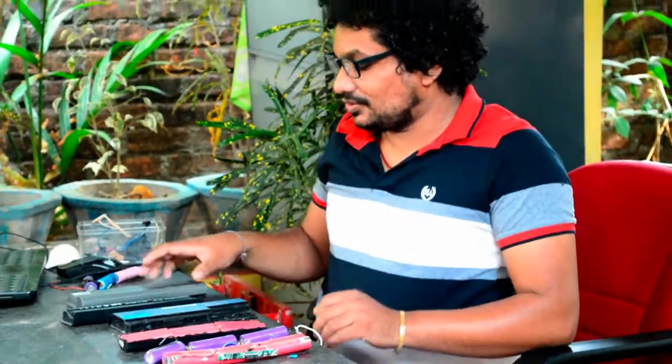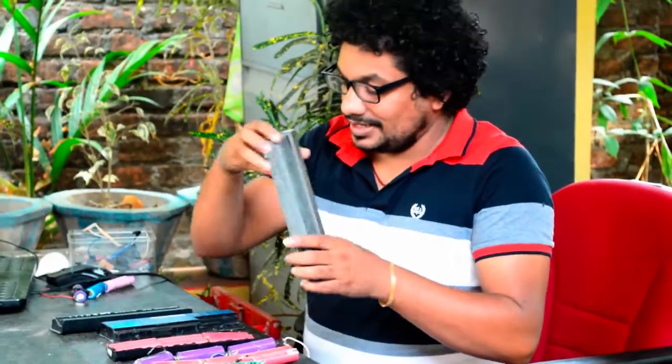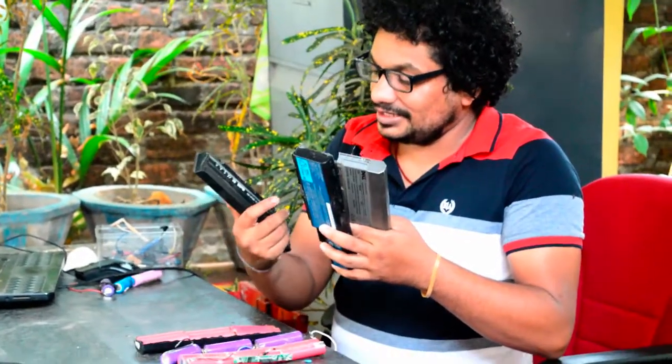Hello, welcome friends. In this video, I will tell you about the laptop bed.